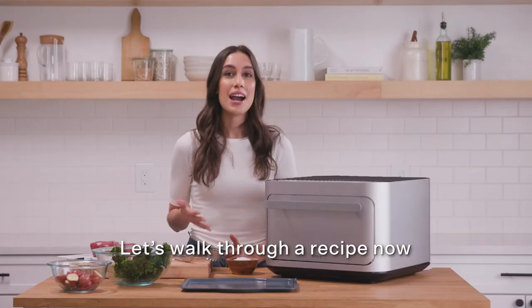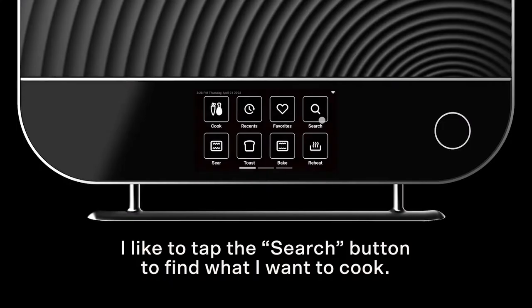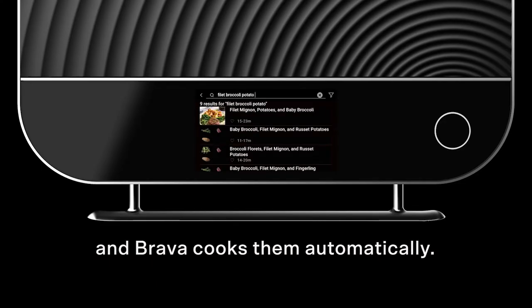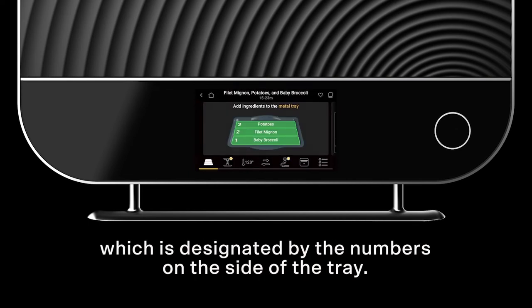Let's walk through a recipe now so you can see what it's like to cook with the Brava. I like to tap the search button to find what I want to cook, but I'm going to show you what Brava calls a combination cook. You can create your own meals with up to three ingredients and Brava cooks them automatically. Each ingredient is placed in a separate zone, designated by the numbers on the side of the tray.